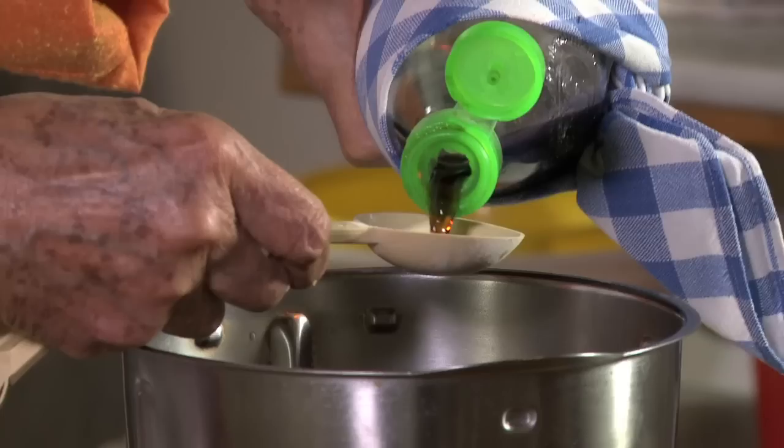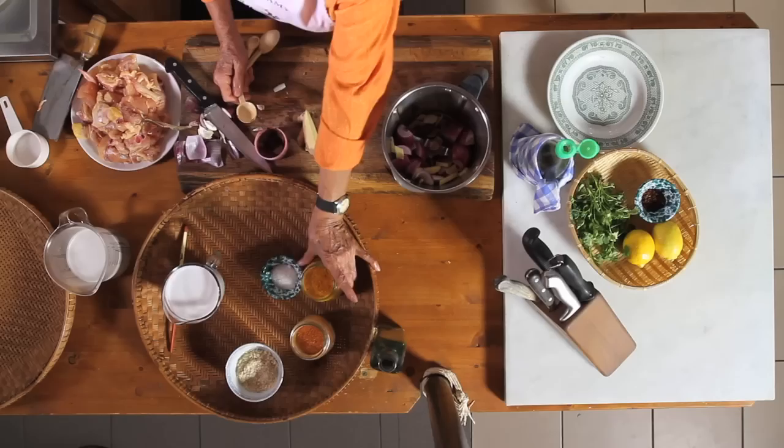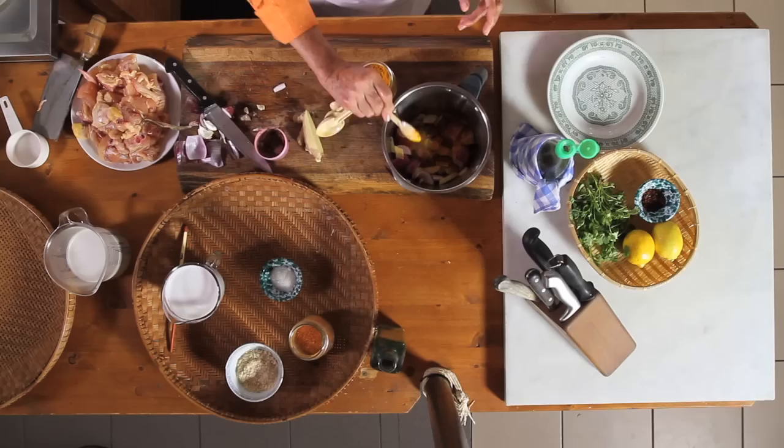So we have now two tablespoons of the fish sauce, and then we have one tablespoon of the fish paste. Remember that all measurements have to be equal. All in here. And then we need one tablespoon of turmeric. We should put it in here and now we will blend it all.